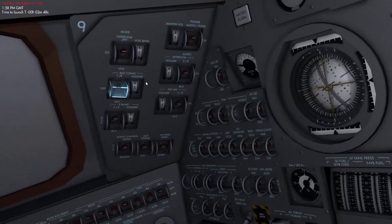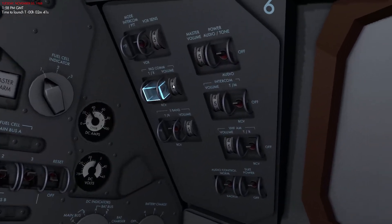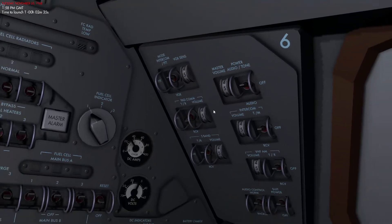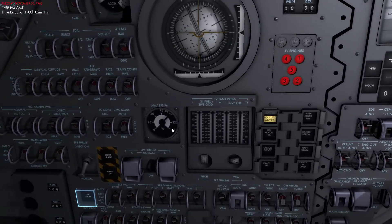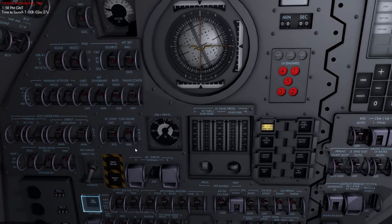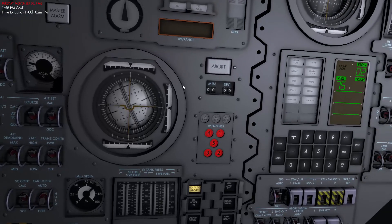Now we're getting close to launch, so we're going to turn off the PADcom radio on both the command module and on both the commander and lunar module pilot seats. Then the last thing we'll do is press GDC Align — this is not done until 45 seconds before launch according to the checklist, so I'll be waiting for that.